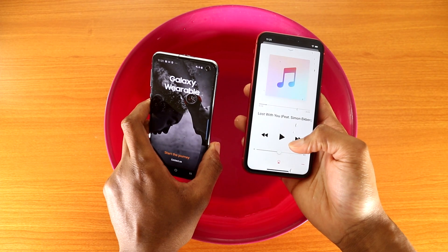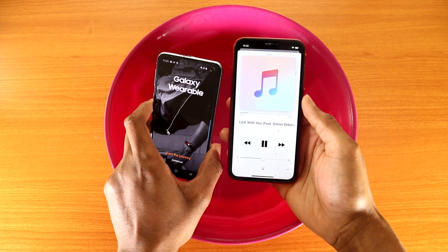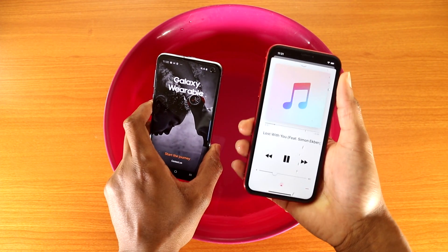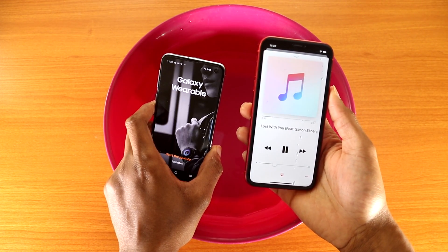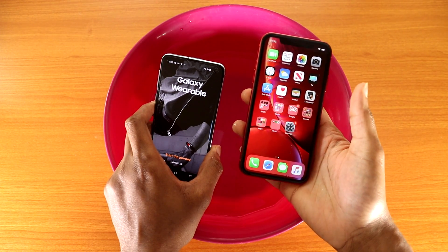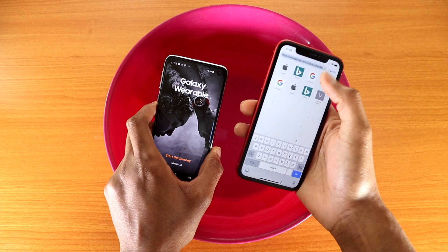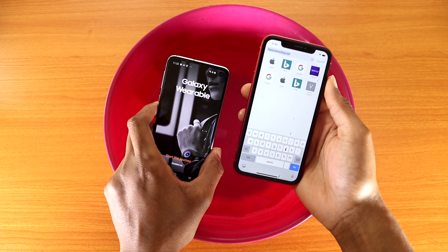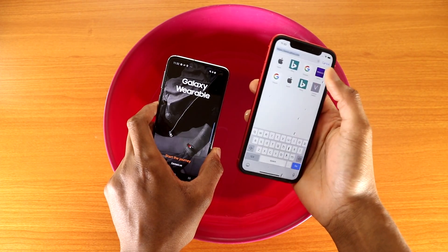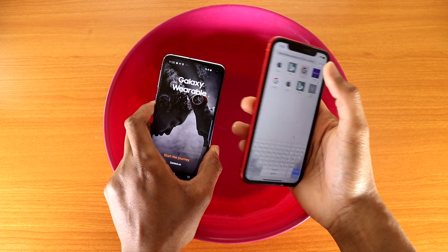And as you can see, the speaker works on the iPhone XR. Now let's open the internet app. Let's go to bank.com — everything works. Let's go to Yahoo.com — it's working fine. Let's go to Apple.com — you can see it's working fine. Let's go to Google.com.